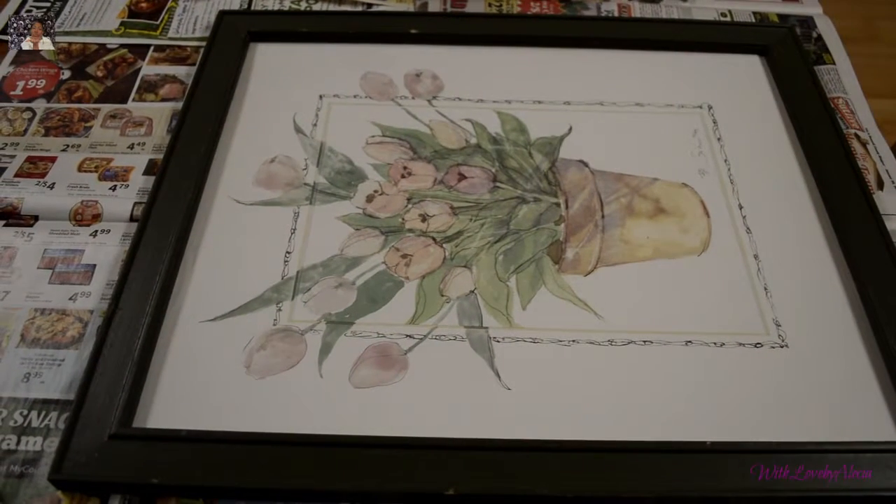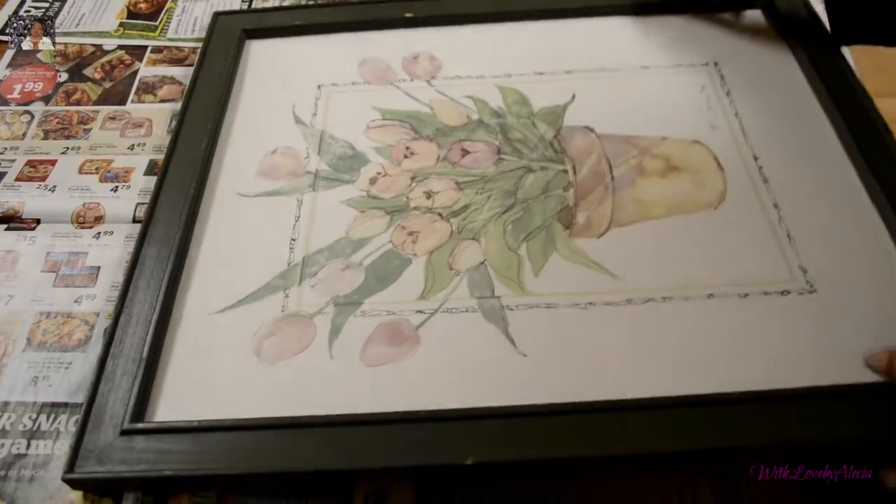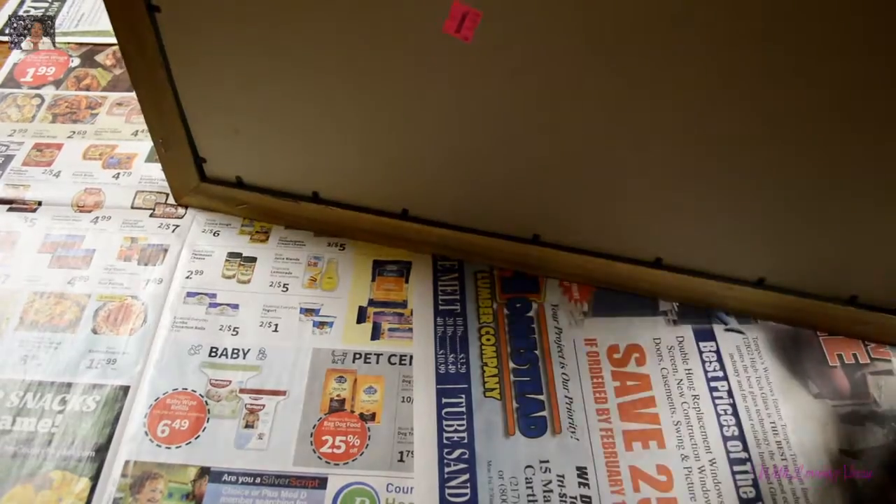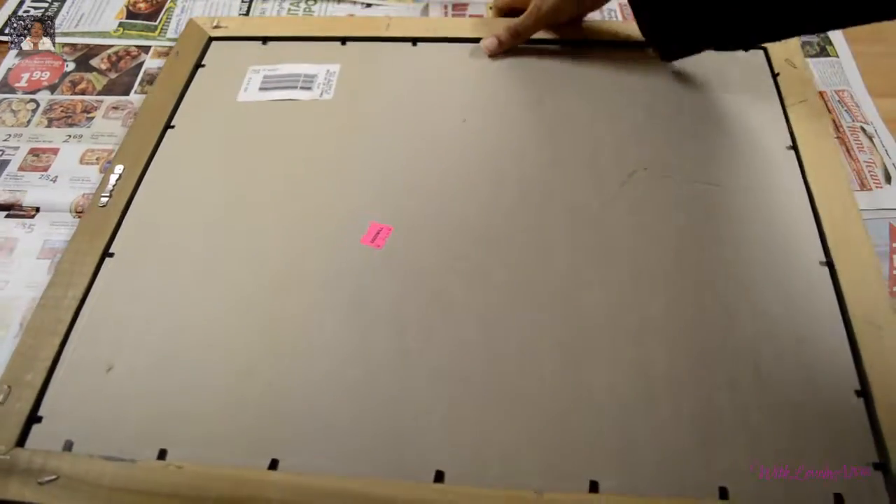Happy Valentine's Day! Hello everyone! I just wanted to come on because I know you have not seen me or heard from me in a while, and I wanted to share with you some of my DIYs and some of the treats that I have made for the children.